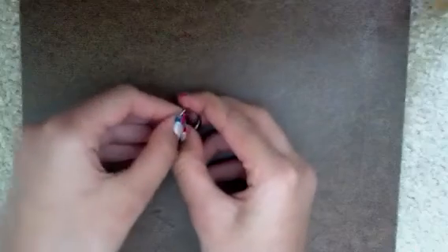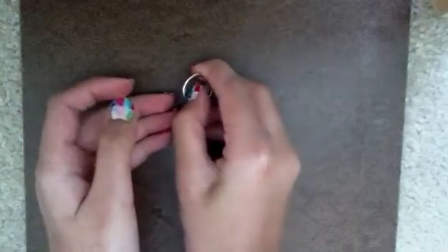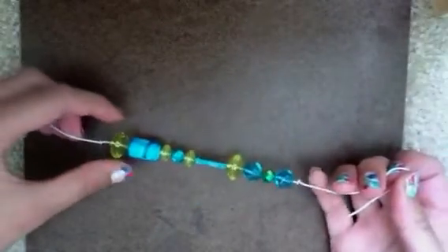Make sure the string is very thick because you want your bracelet to be very secure and not break. You'll also need some sort of clasp — I'm using a large lobster clasp. When you open it, it opens like that, and you close it like that. You're basically just going to cut your string about 12 inches long.